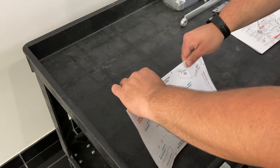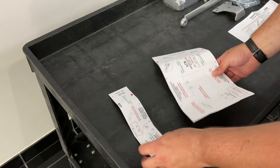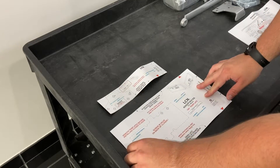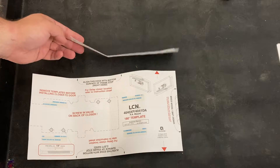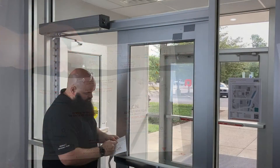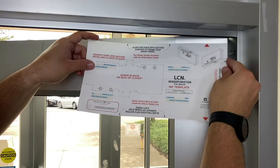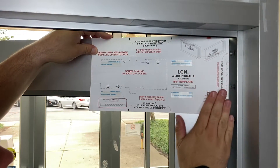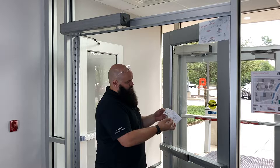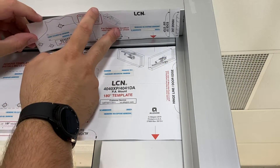Fold and tear the template along the dotted line, separating into a piece for the shoe that will mount on the frame and a piece for the closer that will mount on the door. Identify the side of each piece that matches your door handing. Remove the adhesive backing from the door template piece, then apply the template to the door, aligning to the frame stop and center line of the hinge as shown. Then remove the adhesive backing from the frame template piece and apply the template to the frame, aligning to the frame stop and center line of the hinge as shown.